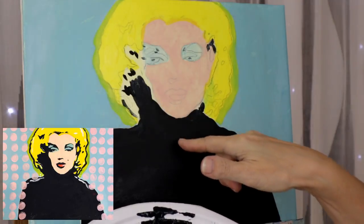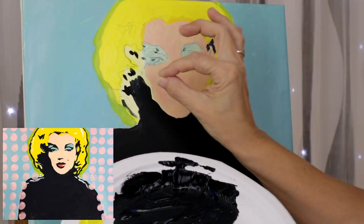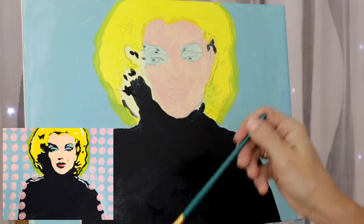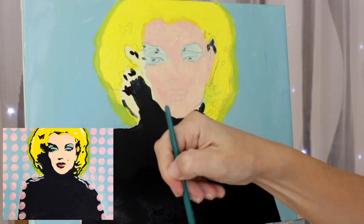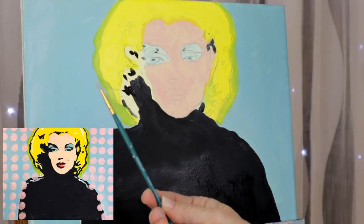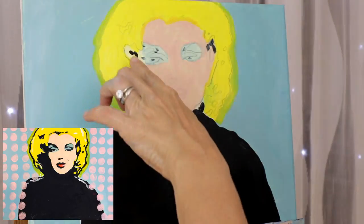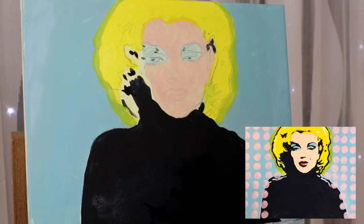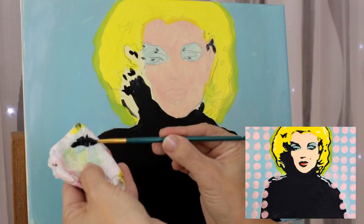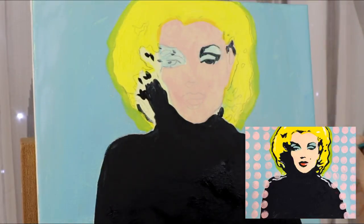Our next step is the black outline. We have the blue-black color used for the turtleneck and we're going to add about 10 drops of water to make it more fluid for the smaller areas. Mix it well. Now we're going to use a very small, very fine detail brush. Let's start working on all those small areas all around, keeping a paper towel handy to twirl the brush tip and remove any excess paint.